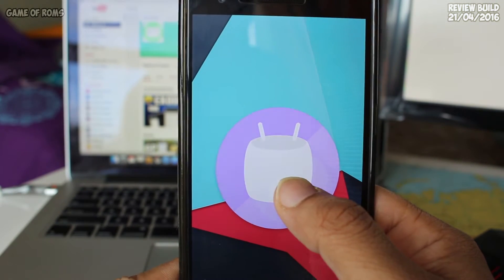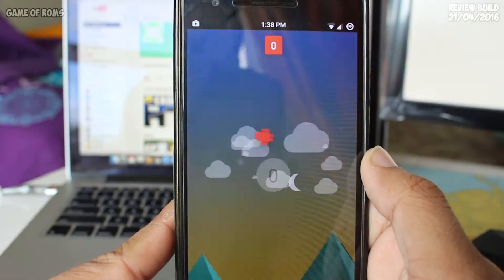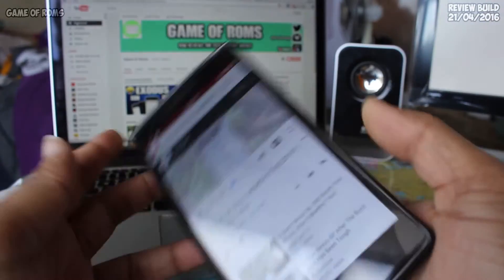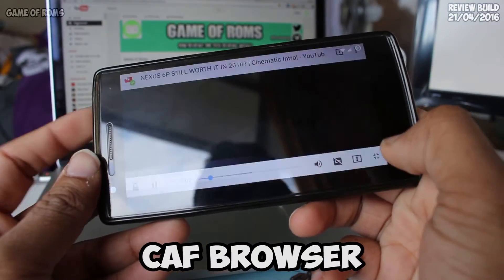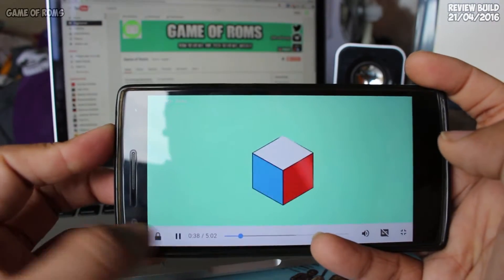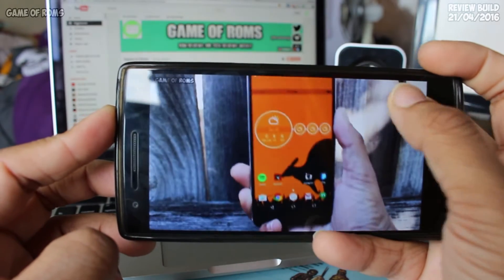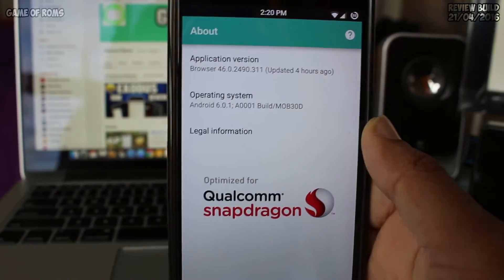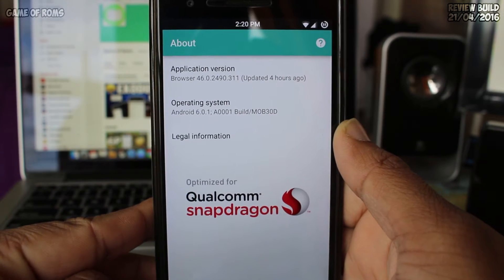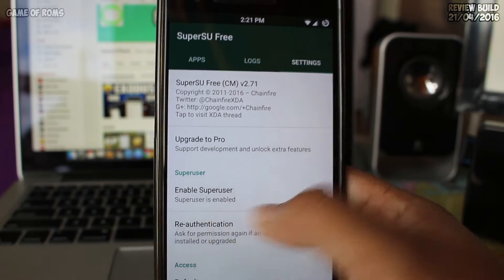It's based on CyanogenMod. The stock browser is removed and replaced with CAF browser, which can disable the screen while playing a video on YouTube — a very useful feature for people who watch movies on their smartphone. Not only does the browser look cool, it can block advertisements as well.